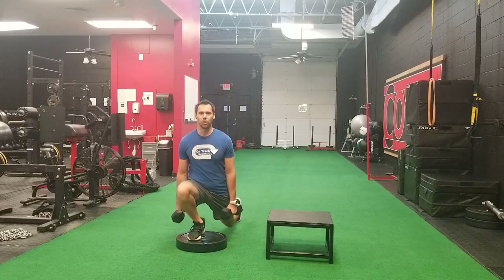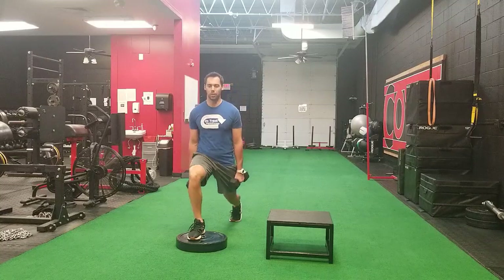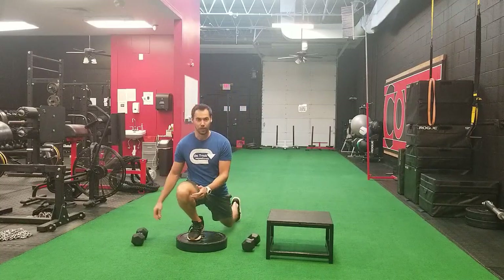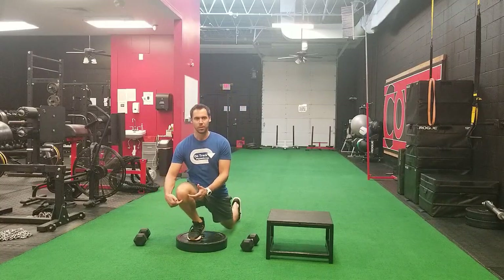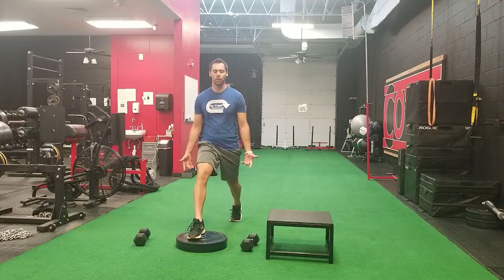Are you having pain with the ATG split squat? A lot of people will experience medial knee pain or pain on the inside of the knee, pain at the patellar tendon, or pain in the lateral portion of their knee when they're doing a split squat.